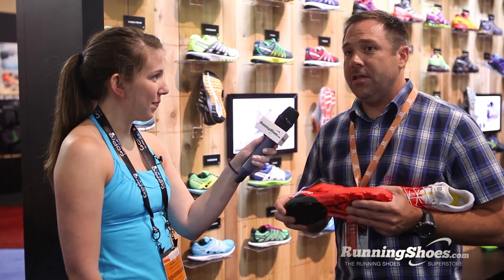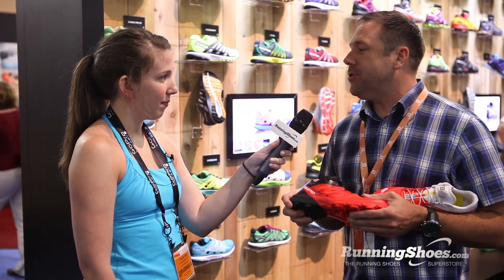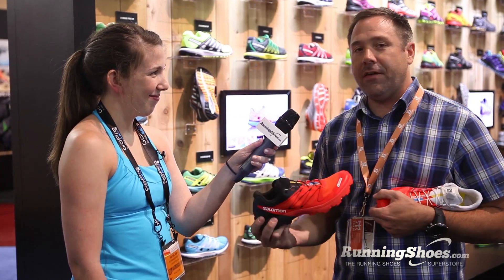And what sort of niche do you think this shoe fulfills in the market today? This is probably one of the nichiest shoes in the market, and for that reason it's very popular with your hardcore racers. So if you're an ultra runner, or if you just want to be the coolest kid in the room, this is definitely the shoe for you. Well, thank you so much Chris, and this has been Rachel with RunningShoes.com.